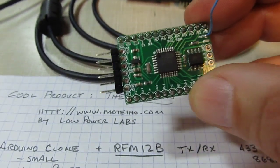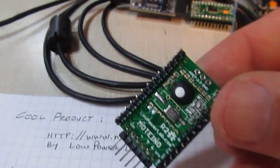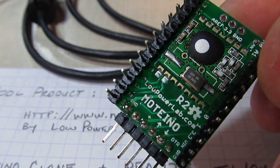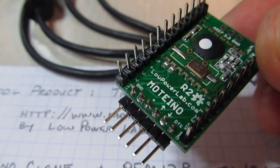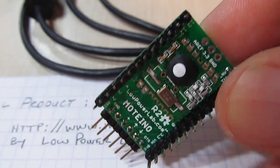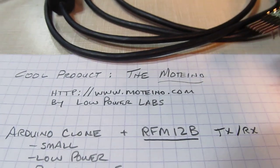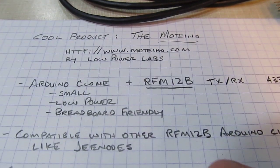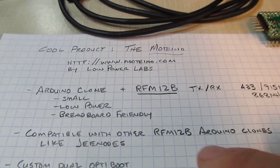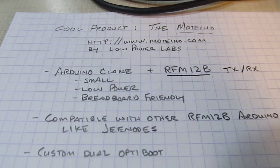It's kind of an Arduino clone type of product. The other side of this has got the RFM-12B module on it — you can see how that's soldered right to the back of the board, a second small board sitting on top of the main board. It's compatible with other Arduino clones that include the RFM-12B modules, like the G nodes that are out there.